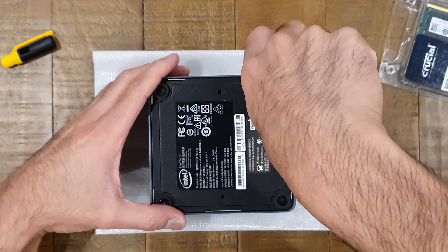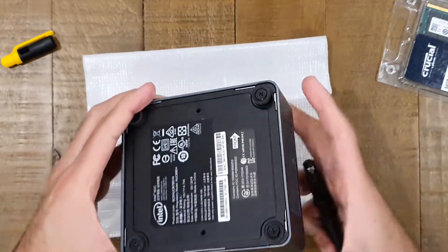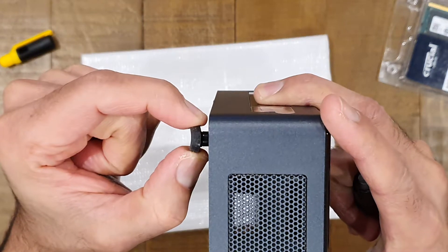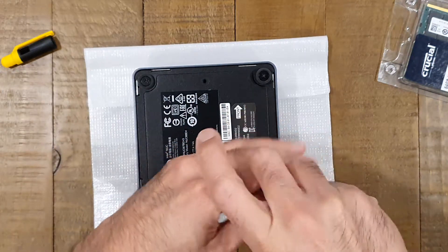First thing you're going to do is just go ahead and remove the four screws at the bottom. They don't pop out — these are actually the rubber feet as well, so when you unscrew them you'll see there's a stopper inside that stops them from coming all the way out. As long as it's loose you know it's screwed out enough, so just loosen all four screws.